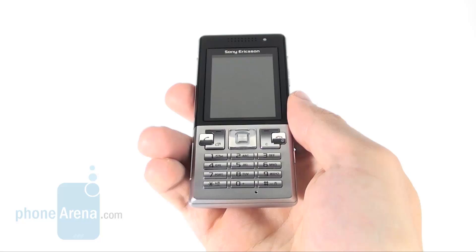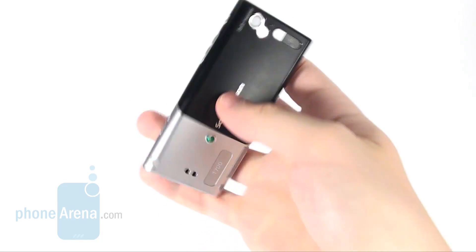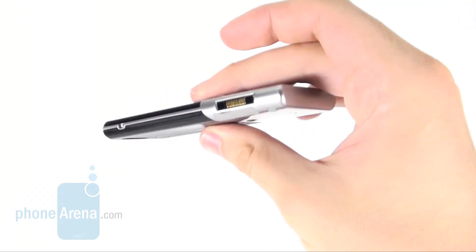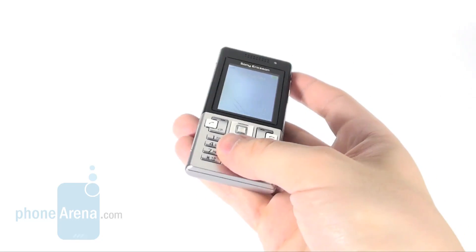The T700 is remarkably thin, which makes it look quite stylish and comfy to carry around. Moreover, the color options it comes in, along with the materials it's been made of, contribute to its appealing overall look.